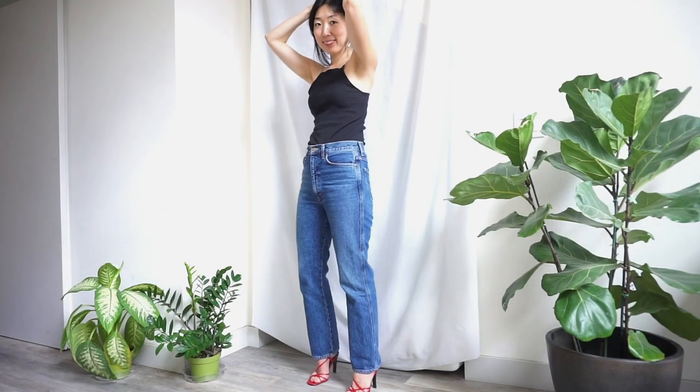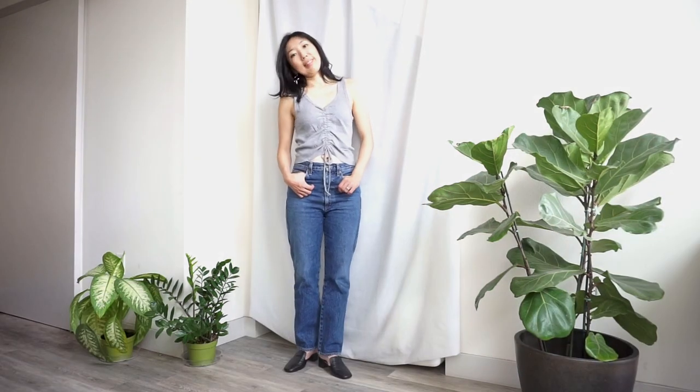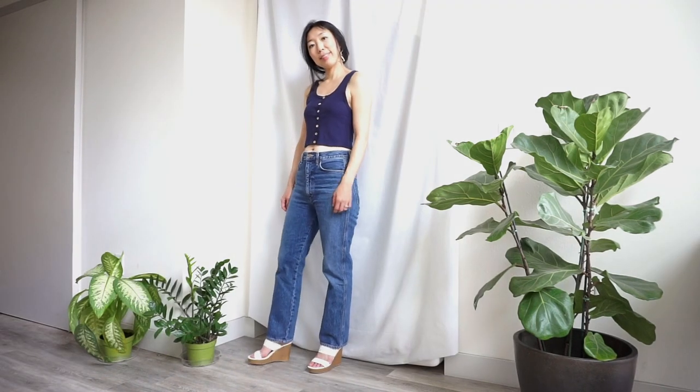Thank you so much for watching this tank top upcycle tutorial. Please leave a comment below and let me know which one you like the most. What are some other ways to upcycle a tank top? Share with me and I'll see you in the next tutorial. Bye bye!